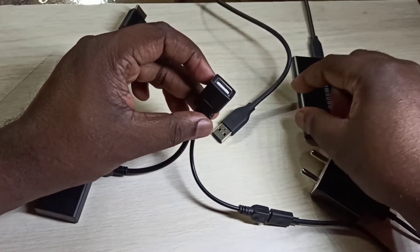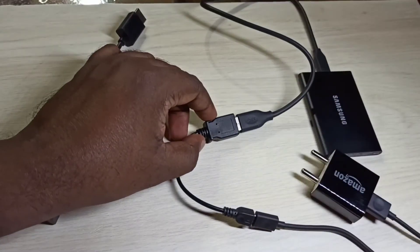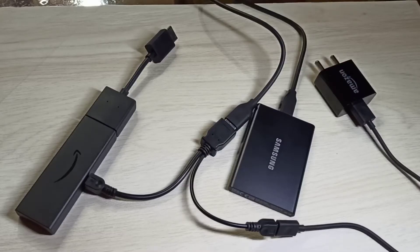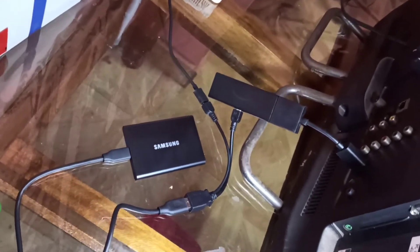This is the Samsung SSD hard disk. We can connect that hard disk to the Y splitter cable like this. So this is the setup. After that we can connect the Fire TV Stick to the TV using the HDMI cable of the Fire TV Stick like this.